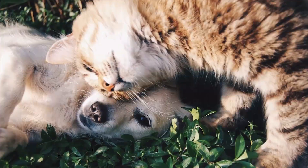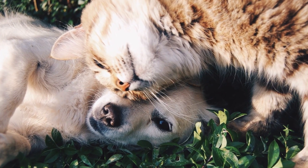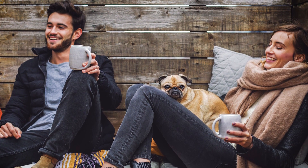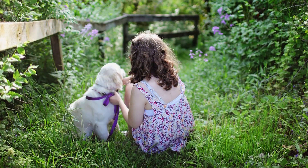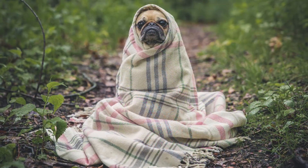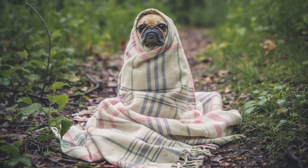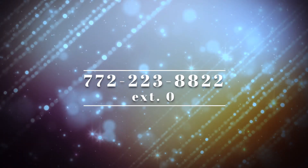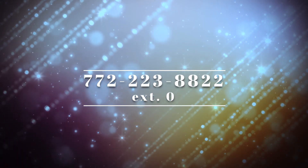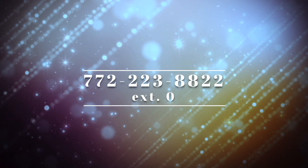We also have things other than hand crafting — we really need foster homes right now. Anyone interested in fostering any of our animals gets two hours per day for a TLC or lack-of-space foster. For medical fosters you'll get more hours per day. If anyone's interested in fostering right now, you'll need to call the shelter to make an appointment at 772-223-8822 extension 0 and they'll be able to set up an appointment for you.